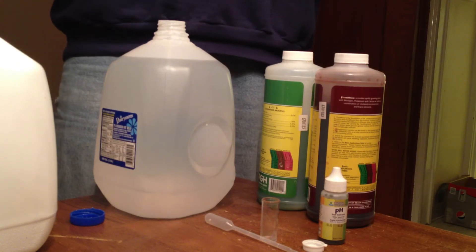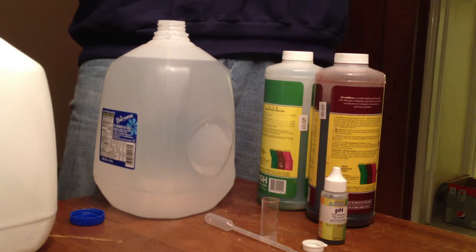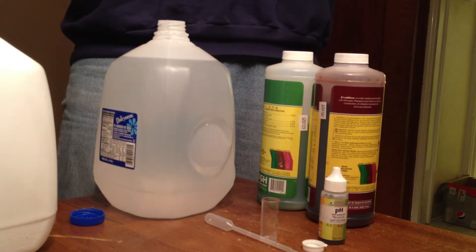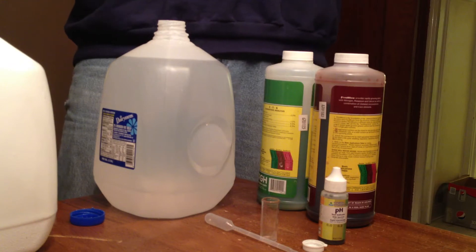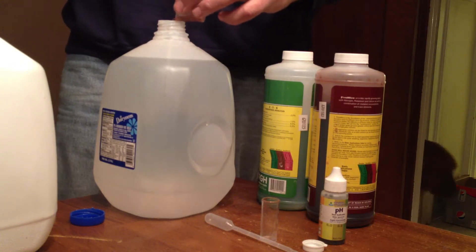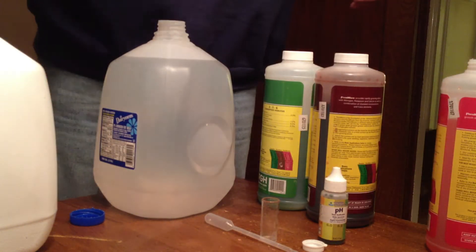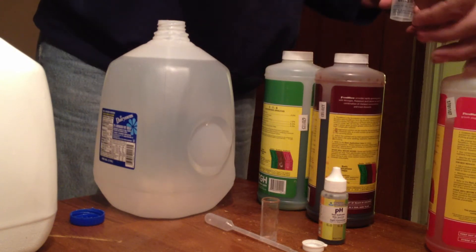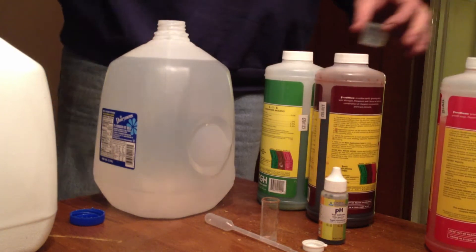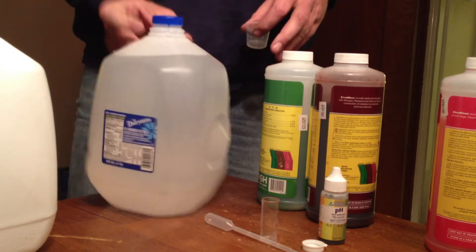When you're mixing nutrient solution, you want to make sure that you add the first type of nutrient and then mix up the container. Then you'll add the second and mix that up, then the third, and mix that all up. You don't want to add the nutrient solution all at the same time, otherwise nutrient solutions can affect each other and cancel each other out.